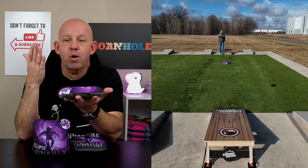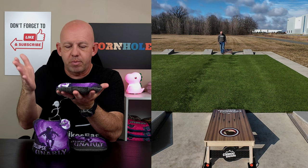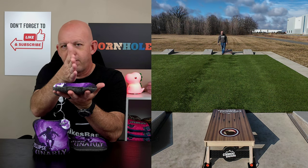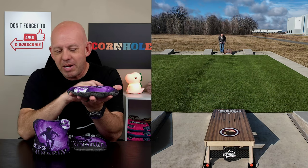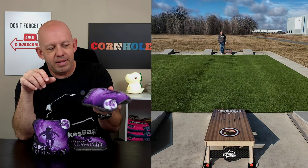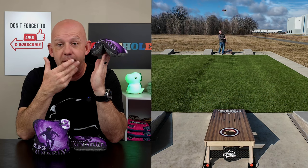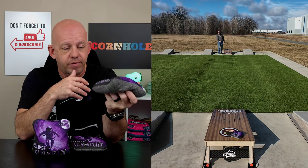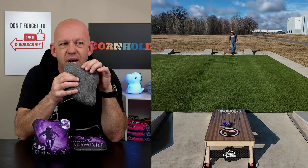So looking at a five and nine-speed on these Eclipse bags. Template-wise, I'd call it a medium template bag, but it's starting to border on the larger side — not a large template, but a little above the middle of medium. So medium to medium-large template. Medium amount of fill, but because of the template, the bag has a decent amount of flop to it, which I like. I really think a bag like this needs some flop to it.